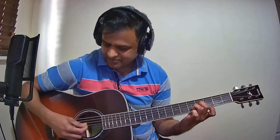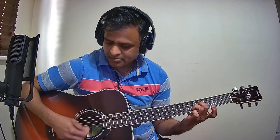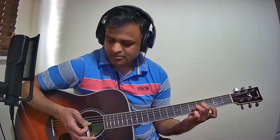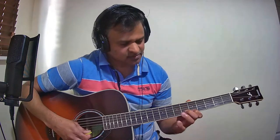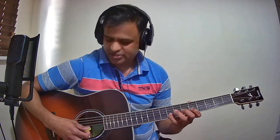That is the intro guitar part. Now we will look at the flute BGM that I played right after the intro. The notes are E, G, A, and B. From A to B, just drag.